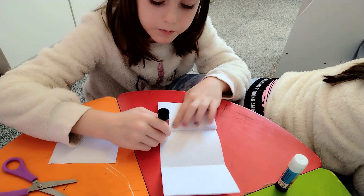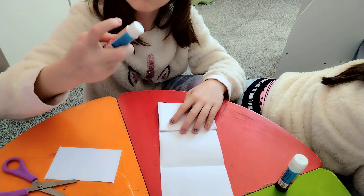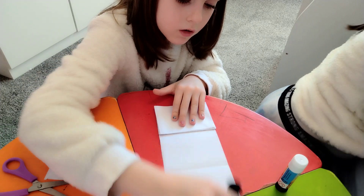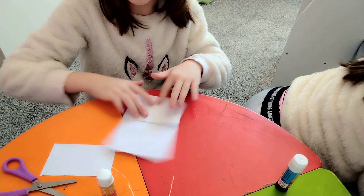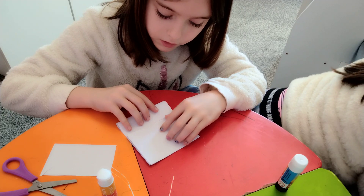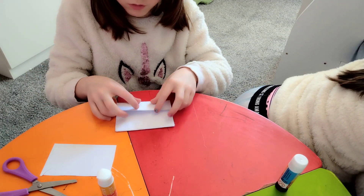Get your glue stick and put some glue along the whole thing. Fold it back up — but do not fold the last piece. Just fold the last piece in half like so. Then fold it.